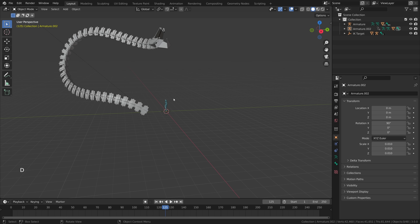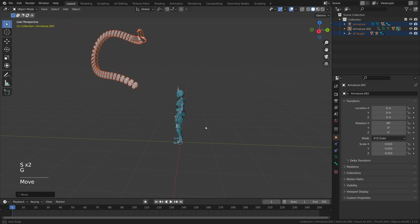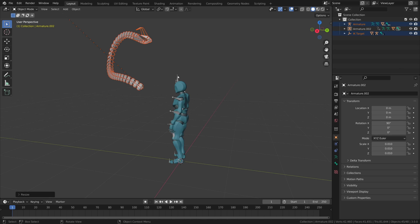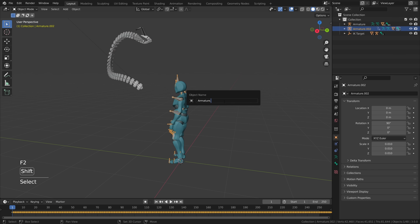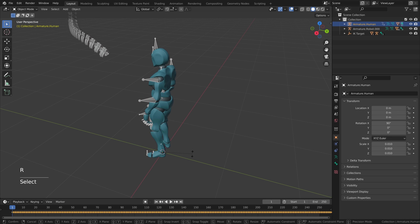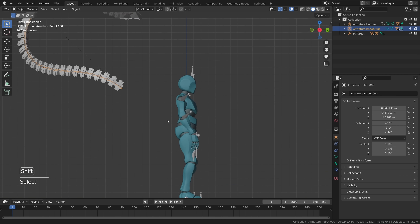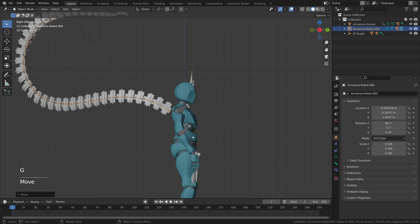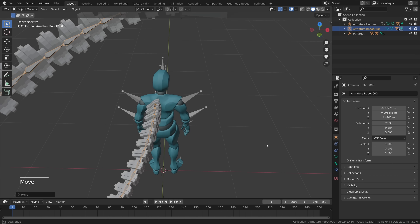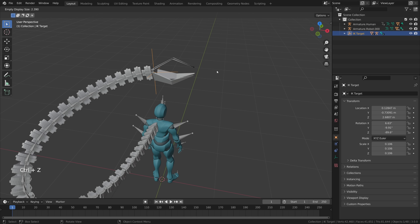We need to scale down the arm and attach it to the back of this character. Select the arm, make sure everything is selected, and press S to scale it down. Rename the human armature to 'armature human' and the other to 'armature robot.' Rotate the human 180 degrees on the z-axis, then press G to move the arm and attach it. If it's difficult to select the IK target, right click and adjust the empty display size to make it bigger.